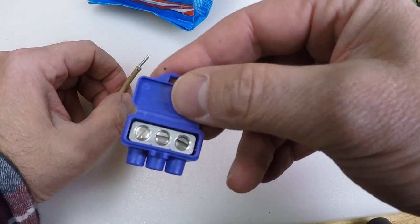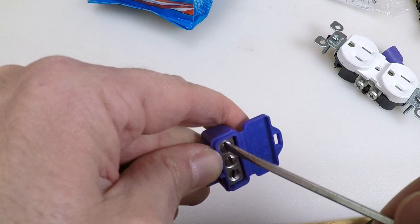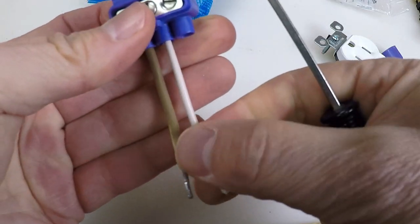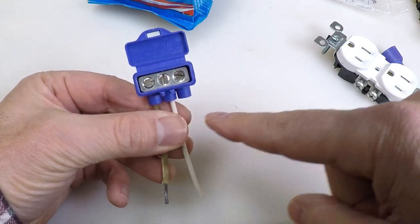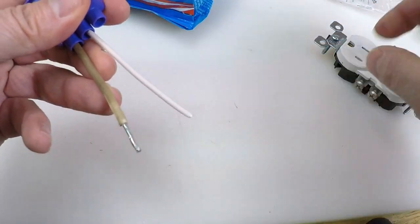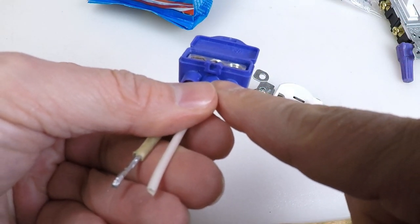What you would do is put this in your electrical outlet box or switch box. You'd take the aluminum wire, run it in, and tighten it down. Then you would take your copper wire and do the same. You would use the triple version of this Illumicon connector if you were going out to another outlet or switch. The connector also has the anti-oxidation compound inside here as well.